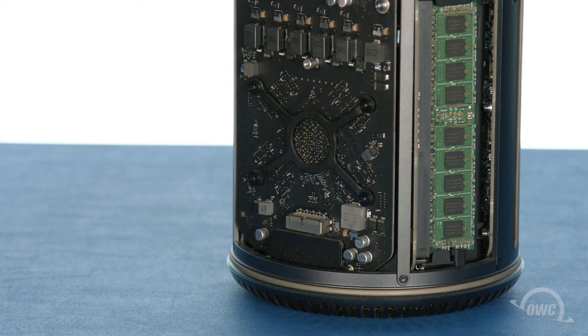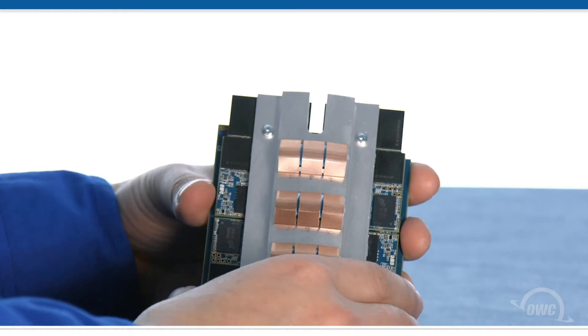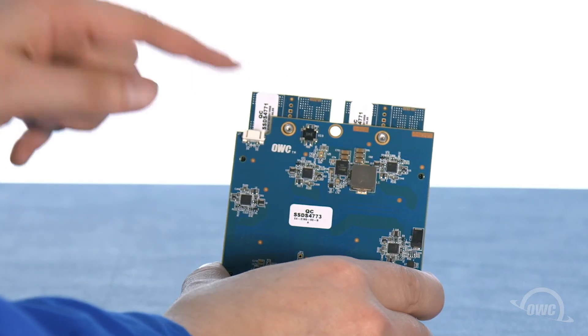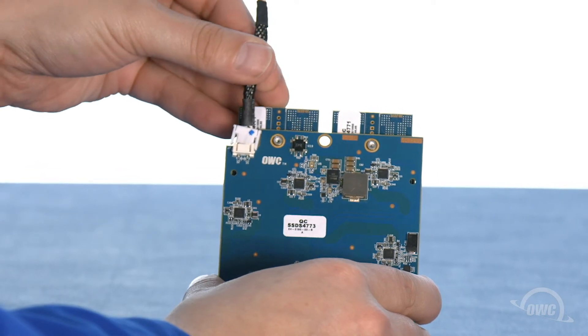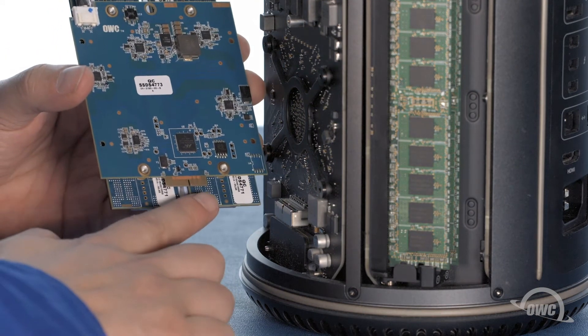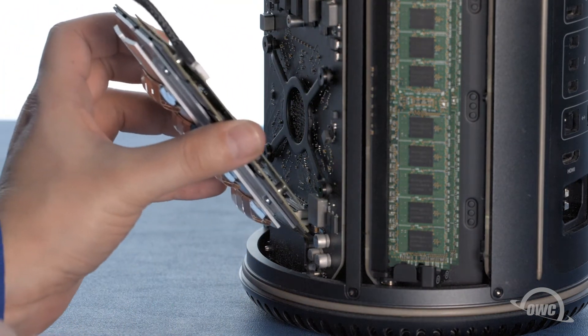We're now ready to install the OWC Aura. On the back of the Aura, there's a small white socket. Attach the white connector on the SSD power cable to this port. Line the notch in the Aura's connector up with the pin in the Mac Pro's SSD port and then slide the module into place.